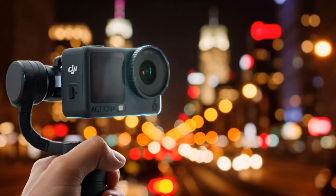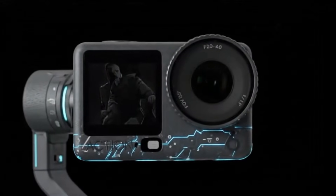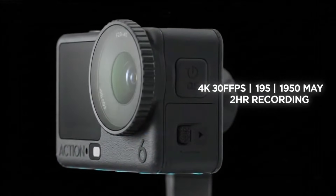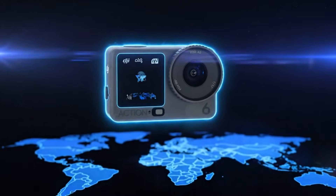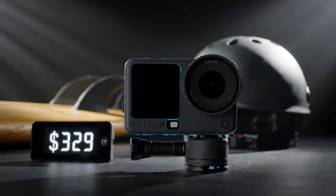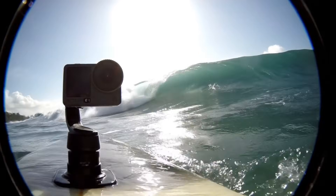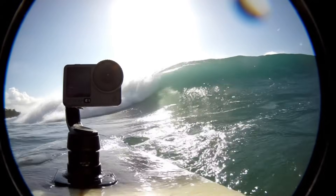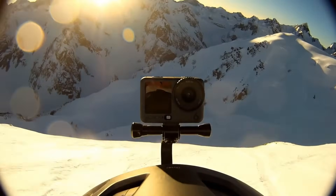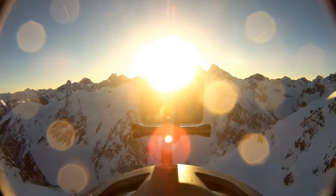Let's dive into the heart of any camera: the sensor. The DJI Action 5 Pro features a 1/1.3-inch CMOS sensor, capturing 40-megapixel stills with a 13.5-stop dynamic range — vibrant colors and impressive low-light performance. But the DJI Action 6 is rumored to sport a 1-inch sensor, a massive leap that could dramatically enhance low-light capabilities and even enable 8K video recording. If the Action 6 delivers on this promise, it might just leave the Action 5 Pro looking like yesterday's news.